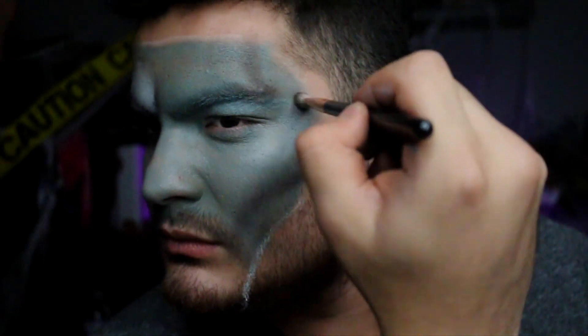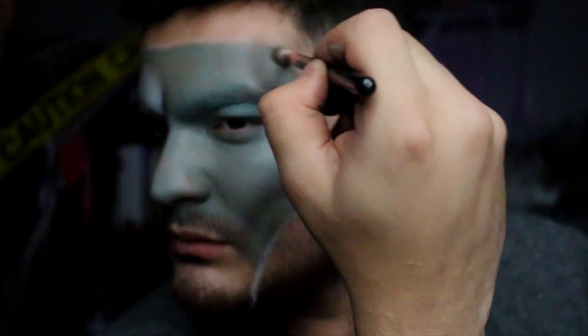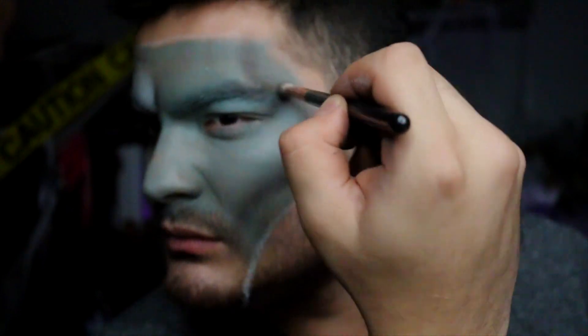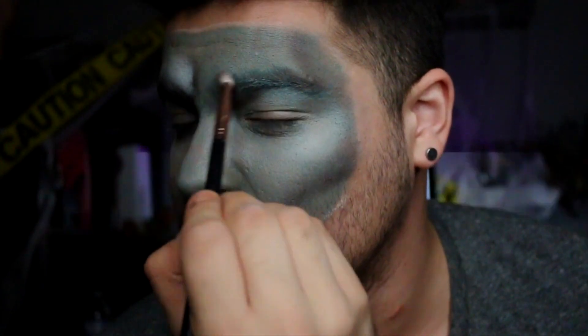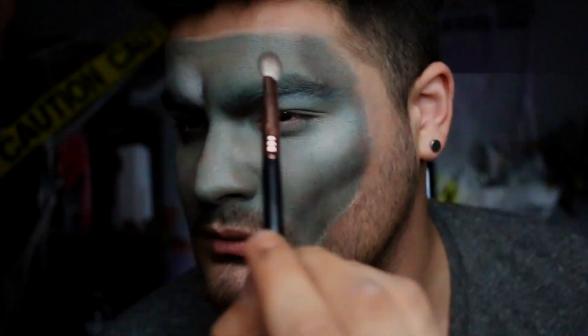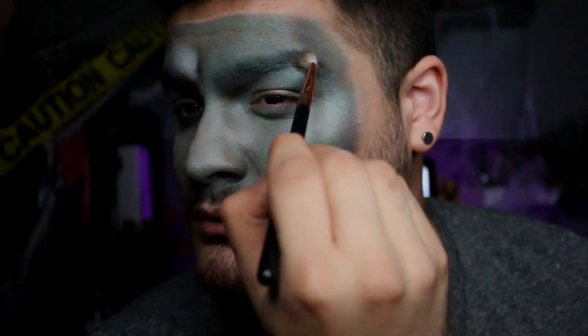The same technique goes around the temples, connecting to the cheekbone in a C-shape, which is really going to make those cheeks pop out. We're doing that same technique also underneath the brow bone and anywhere that needs depth. I like to do this before every face paint or special effects tutorial because I like to see that depth and movement in my face so I know exactly where to place everything else.